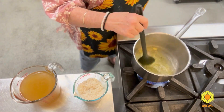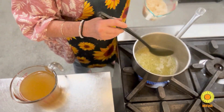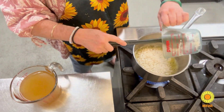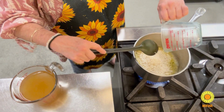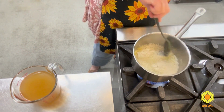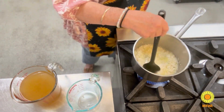So you can see now that it is nice and hot, so we'll add our rice. It's always good to add the rice in with the oil and the butter, just because it sort of coats the rice.